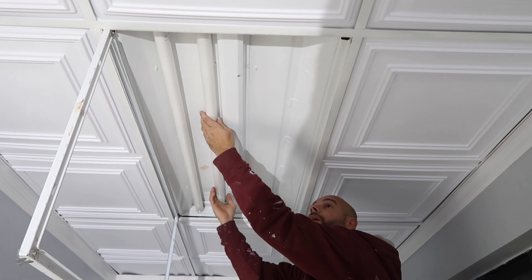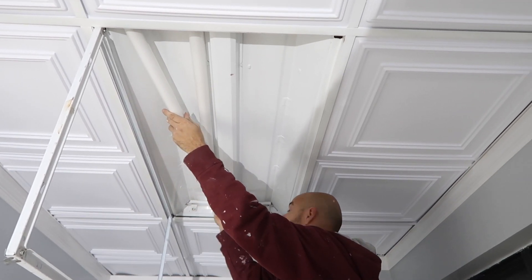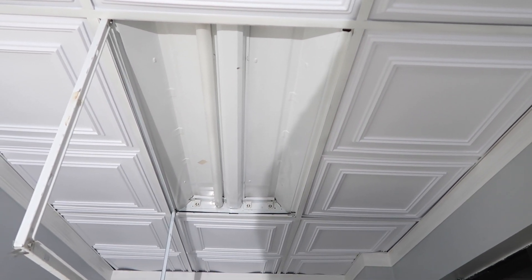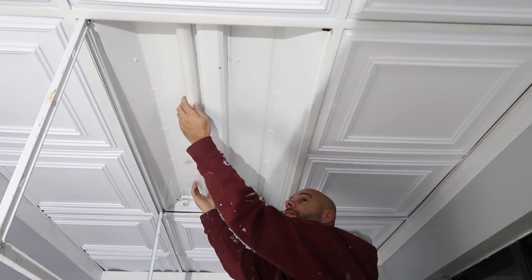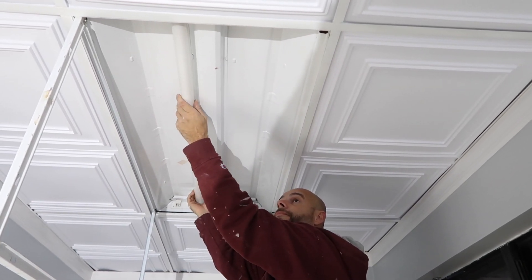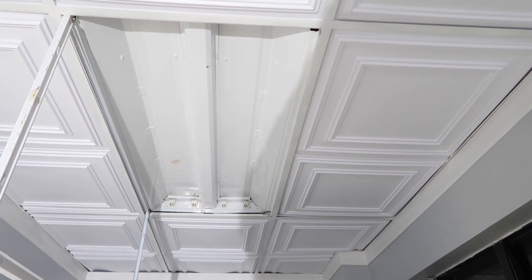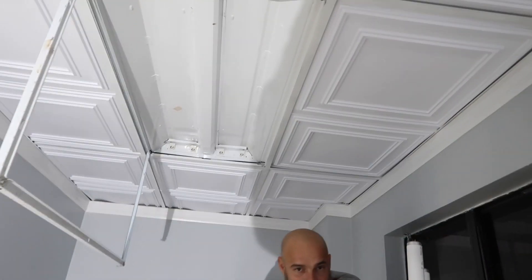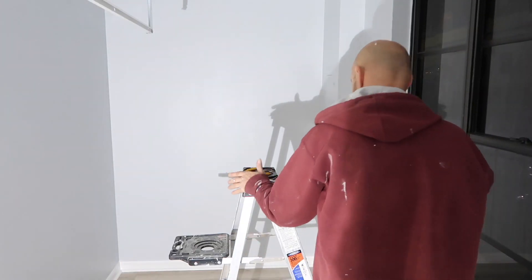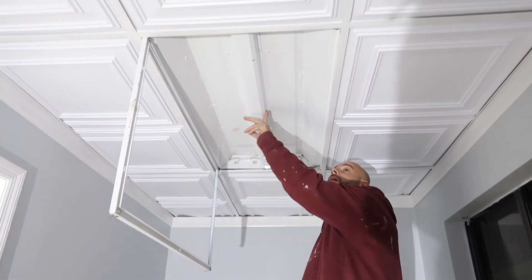The new lights we're putting in are made out of plastic, so there's no chance of breaking and getting hurt. The old ones are made out of glass and have poisonous gas inside, so they're very nasty if you break them.